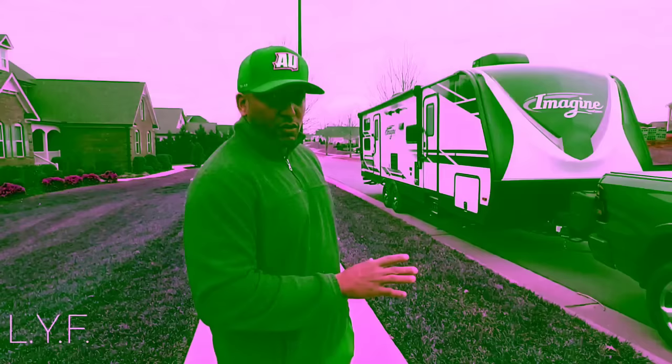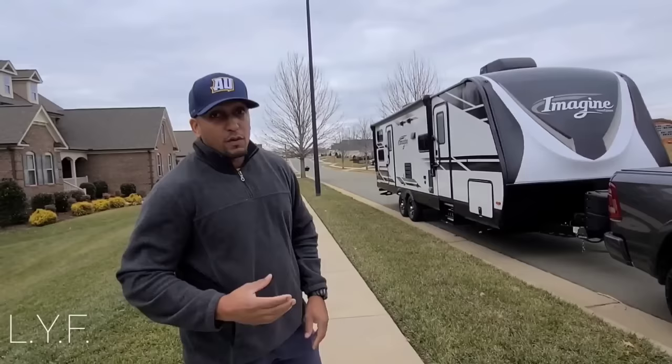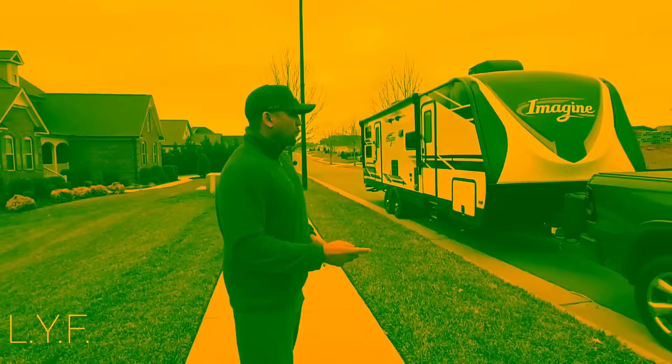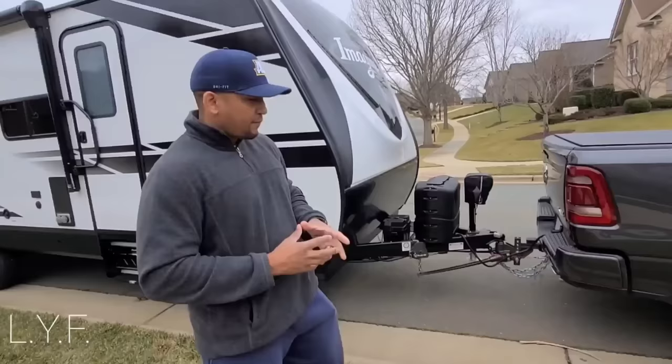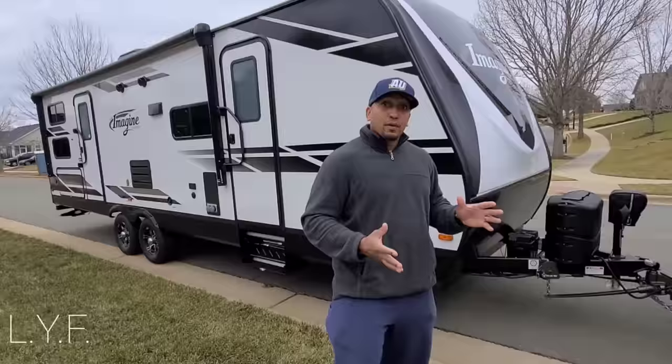There is a way to tow it safely with a half ton truck, but there are factors you need to pay attention to. Payload is the limiting issue with this truck towing this rig. We have a strategy to stay within all limits, stay safe, and have wiggle room to do what we need. We've taken it to several places. Part of that safety is a good weight distribution hitch — we have a Blue Ox hitch. There are mixed reviews, but for me with a half ton truck it does okay.